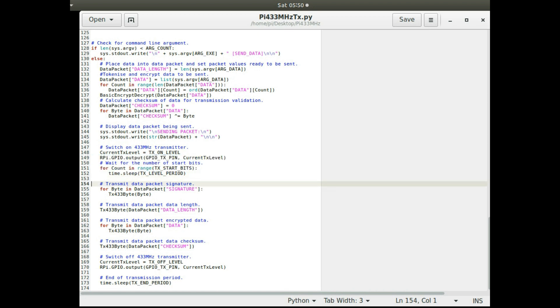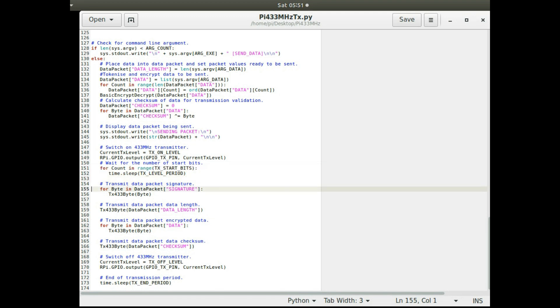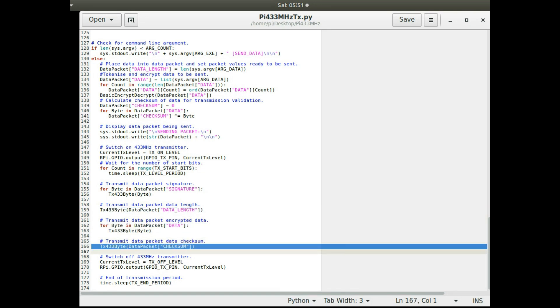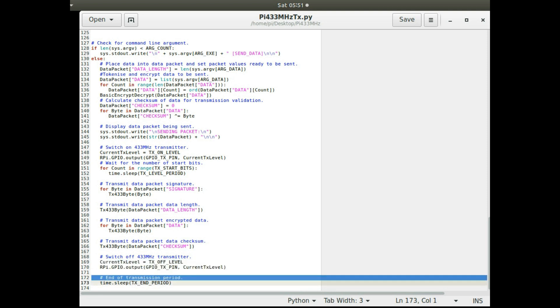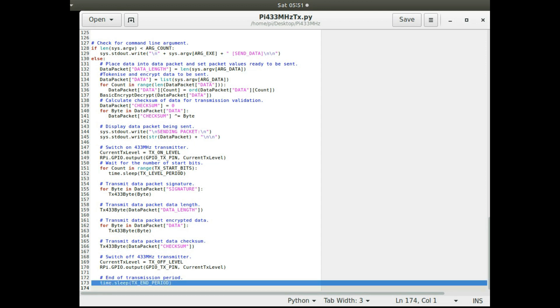Then it calls the function to send a byte for each element: each byte of the signature, the data length, each data byte, and the checksum byte. At the end, the transmitter is turned off — if left on it wastes battery and blocks other devices from transmitting. A final sleep for an end period separates successive transmissions so messages don't run together.